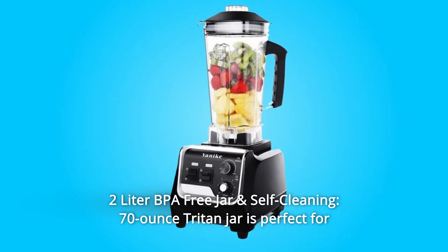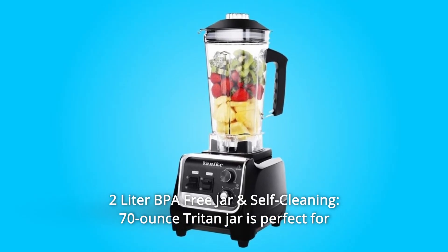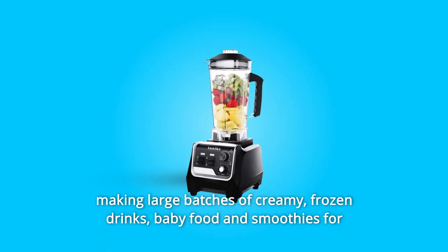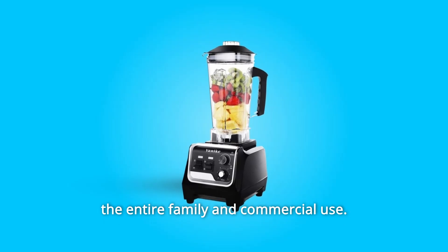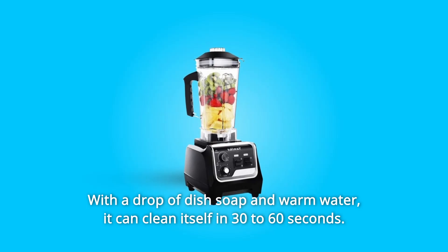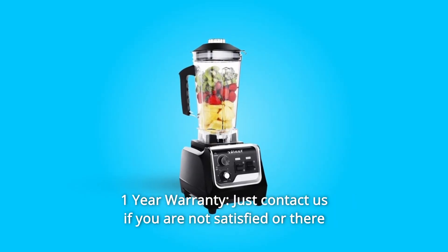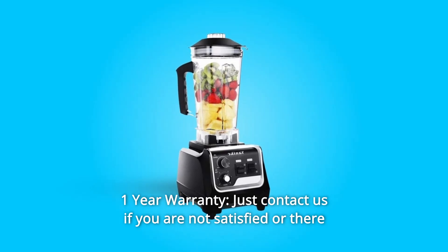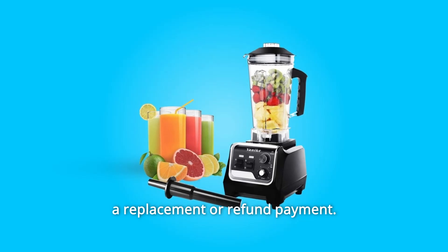Number eight: two-liter BPA free jar and self-cleaning. The 70-ounce Triton jar is perfect for making large batches of creamy frozen drinks, baby food, and smoothies for the entire family and commercial use. With a drop of dish soap and warm water, it can clean itself in 30 to 60 seconds. Number nine: one-year warranty. Just contact us if you are not satisfied or there is something wrong with the blender or attachments, and we will send a replacement or refund payment.